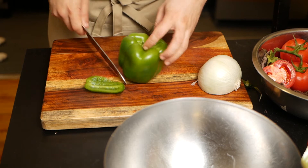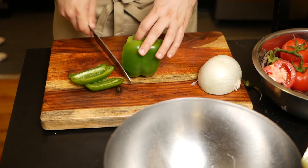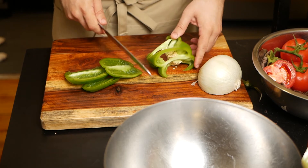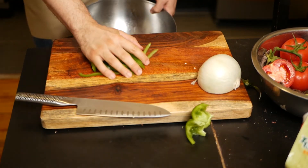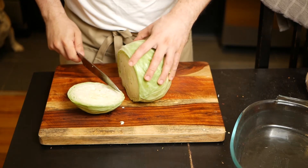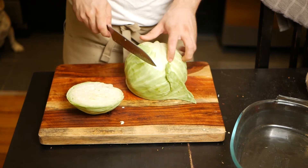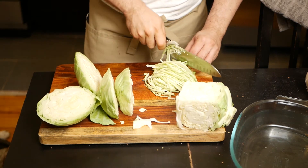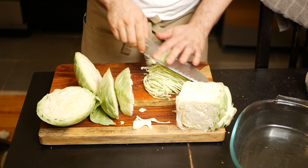Now for the shredded cabbage. For this we're going to need to cut everything in julienne style — in other words, long strands. First up is the green pepper, then some red pepper and some onions. Now for the fun part — shredding the cabbage. To make it easier, I just cut it into sections and each section I'll chop away into long strands.